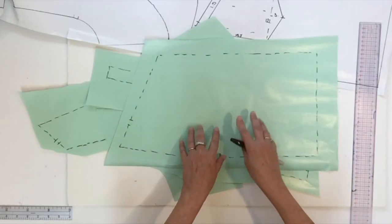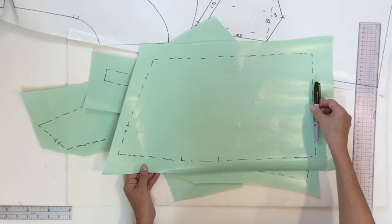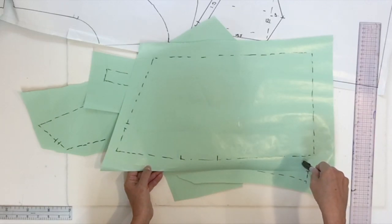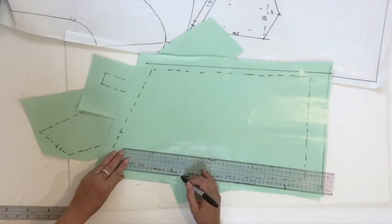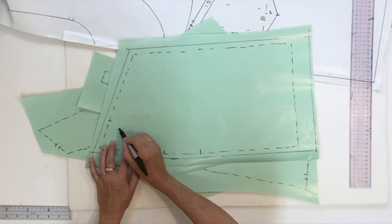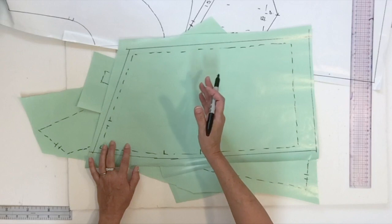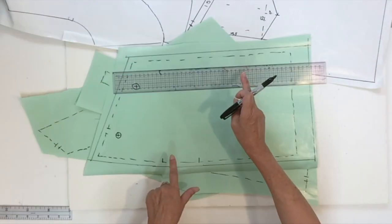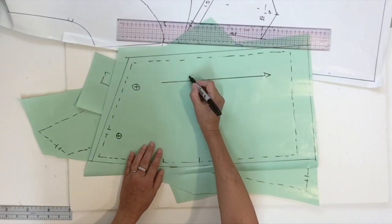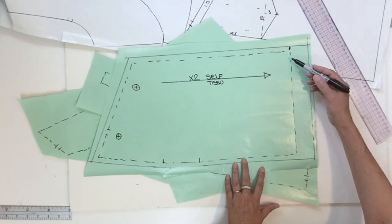I'll add my seam allowance and hem on each of these pieces, starting with my skirt part: I'll add a four centimeter hem and one centimeter on the other three lines of the contour. For the punch holes — the ones dropped one centimeter and three millimeters inside — these go only on the skirt part, not on the pocket. Then trace the grain line parallel with the center back; this piece is cut two times in self fabric. Add the notch for the hem on both sides.